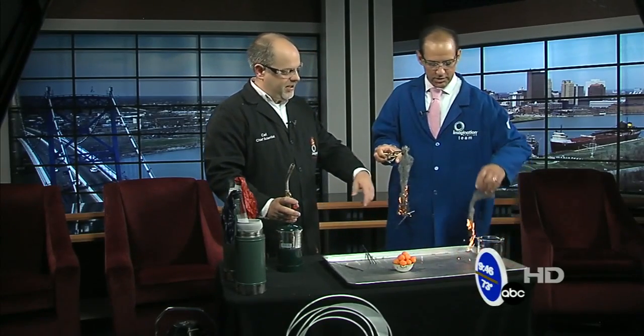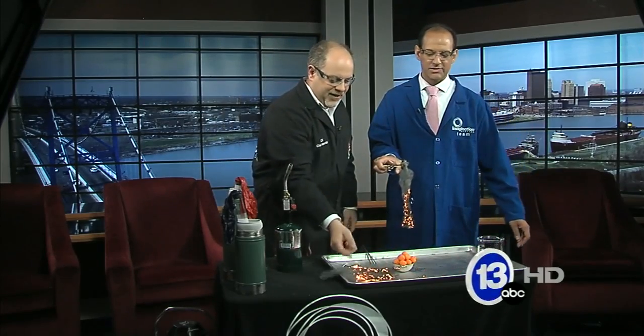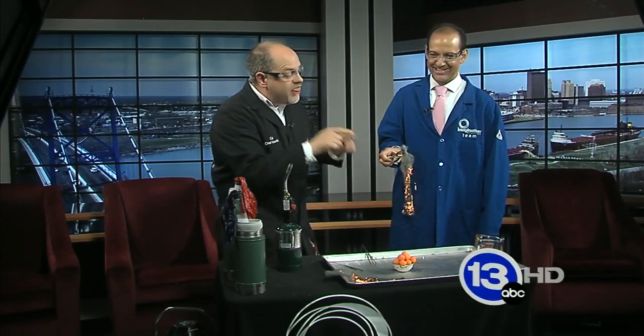Sort of like a homemade firework. It caught the other steel wool — that's okay. I wouldn't hold that though, because that'll burn up to the top. That's why you're the scientist. So that's what would happen if fireworks had just the oxygen in the air.